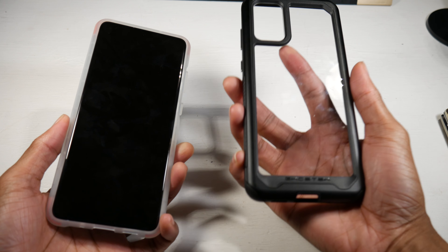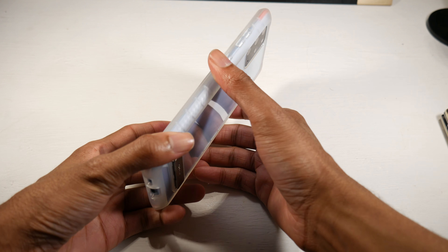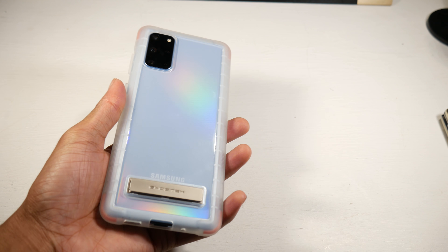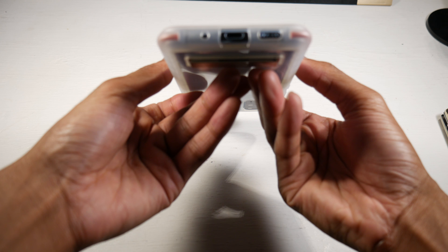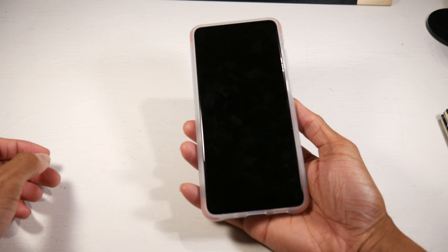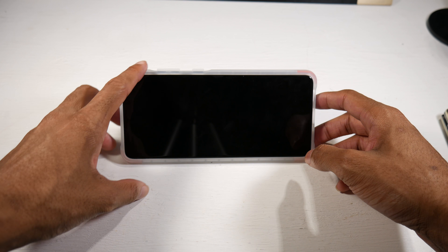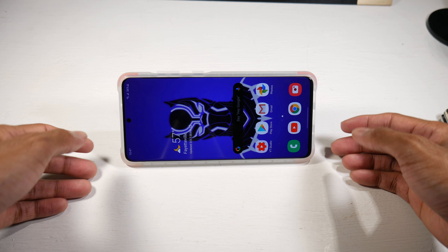I think I like this one a little bit more, but it's definitely not going to be as sturdy — I would say the Atomic Slim 3 is the more protective one just because of how beefy it is. This one feels softer by comparison, kind of a soft-touch feel but still somewhat hard. It's definitely a prettier one though, and it still has a nice raised edge so you can set it face down without worry. It also has a kickstand, so you can prop your phone up to watch videos.